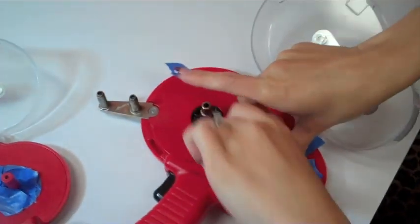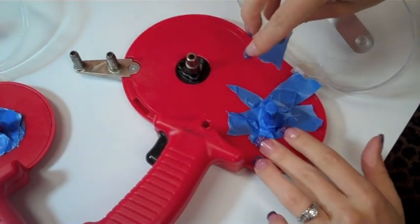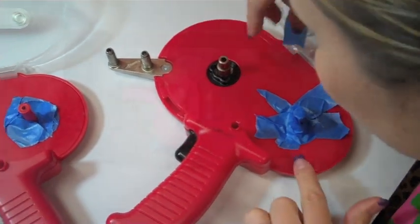I guess we won't be making any more videos with our ATG guns tonight — we'll have to use mono adhesive or something. Oh, we didn't think about that!